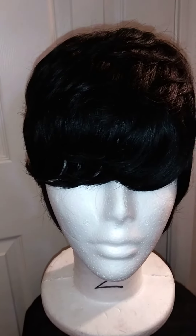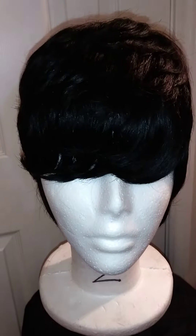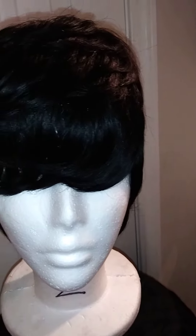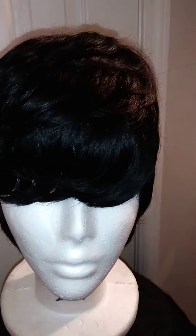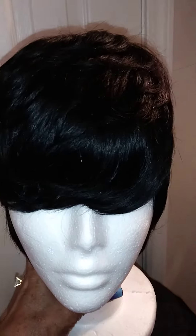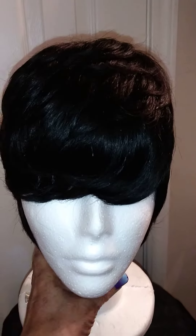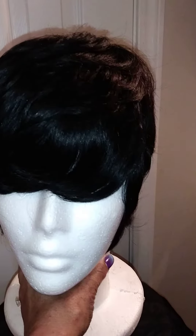Good morning. I'm just coming to you all to show you the wig that I was working on last night. I got to deliver this morning within an hour, so that's why I'm up so early. I just want to show you the finished look that I was working on last night. I got sleepy last night when I got through with it and just went on to sleep.